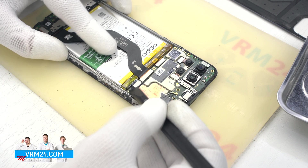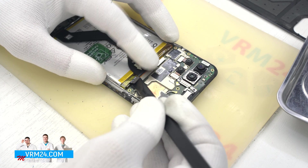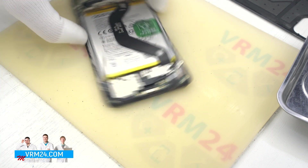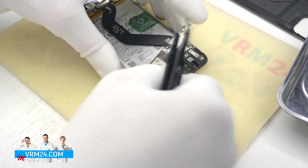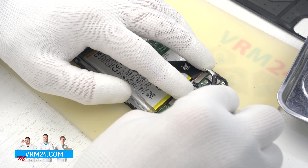And we detach the middle cover. On the cover we have the contact pads for antennas. Then we need to disconnect the battery connector with a non-metal tool. After that we can remove the cover with the speaker — carefully hook over the edge and take it out. In the cover, besides the speaker, there is also a vibration motor.